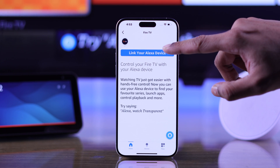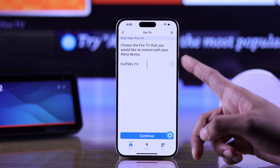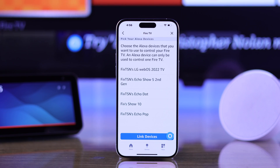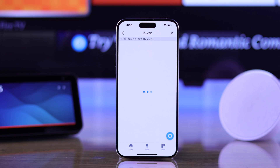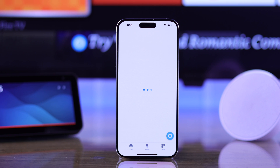Now we'll tap on 'Link your Alexa device.' And as we're logged in with the same account, our TV has appeared here. So we'll select it and press continue. Now we just need to choose which Alexa Echo device you want to use to control your TV. We will choose our Echo Show 10 and then tap on 'Link device.' And just like that, we have paired our Echo Show 10 to our Insignia Fire TV.